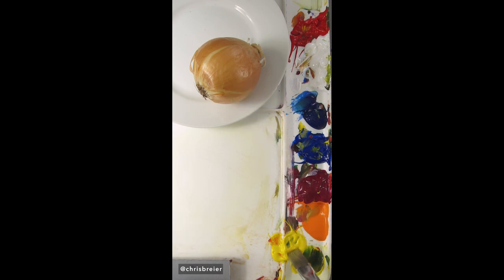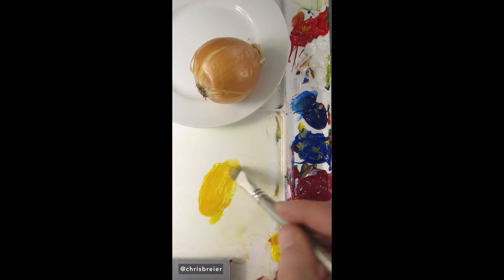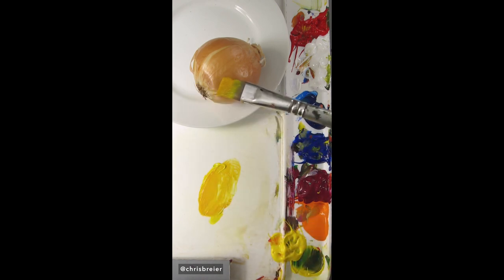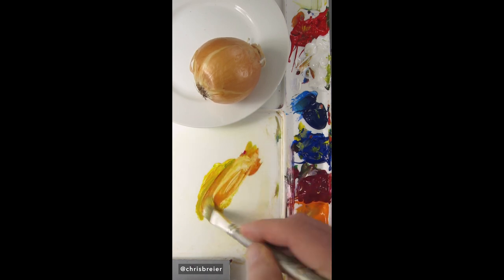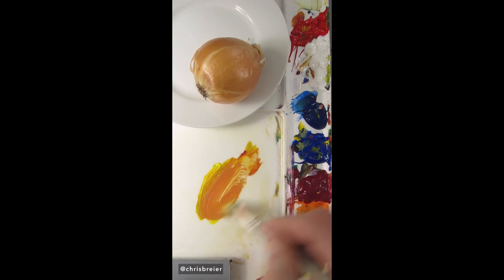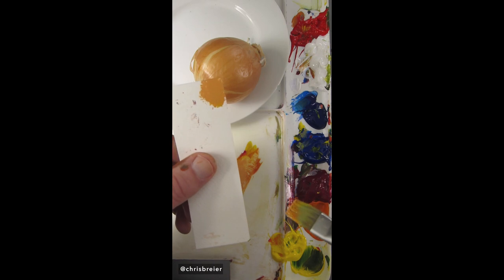I'm going to mix the color of this onion skin. I have hansi yellow opaque, and I'll add a little bit of pyrrole red. It's way too orange, so I need to make that more dull — I'll add ultramarine blue. I can also see there's a little bit of magenta in there, which sort of makes it pinkish. It needs to go lighter. More magenta, more white. It depends on what part you compare it to, but that looks pretty good.